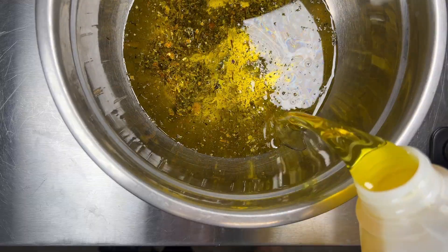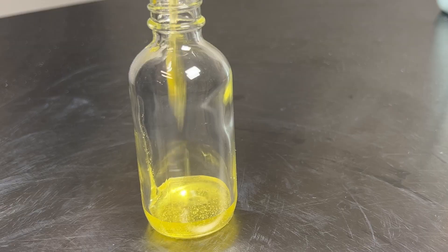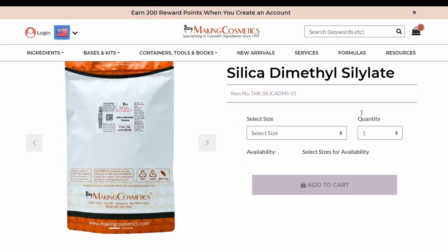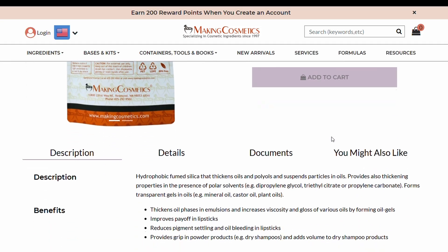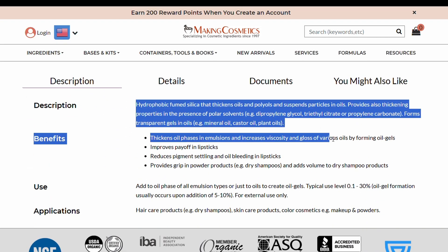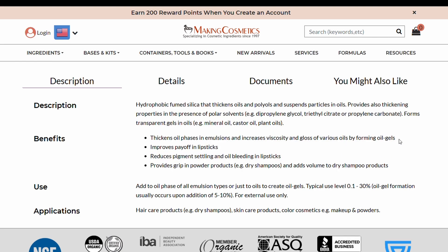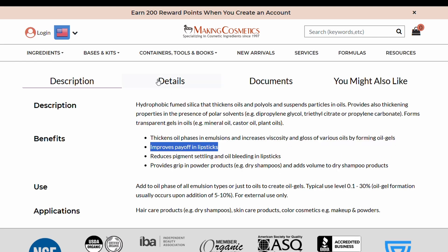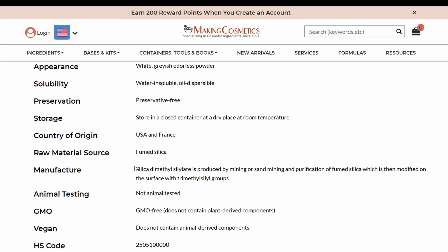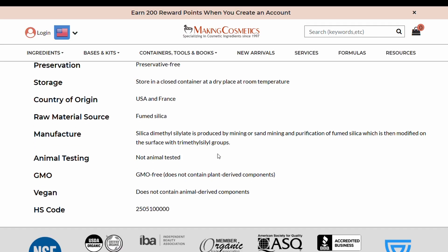If you're wondering how do you make an oil gel — it's the addition of a very cool unique ingredient called silica dimethylsilylate, which is made from mined sand which is then purified and further broken down to make a very fine powder. It's recommended to make an oil gel at 5% to 10% with this ingredient, and 10% will make a very thick oil gel, so we stuck to 5% for this formula.